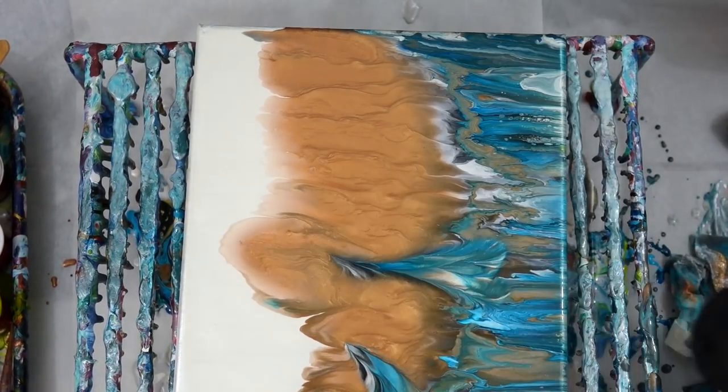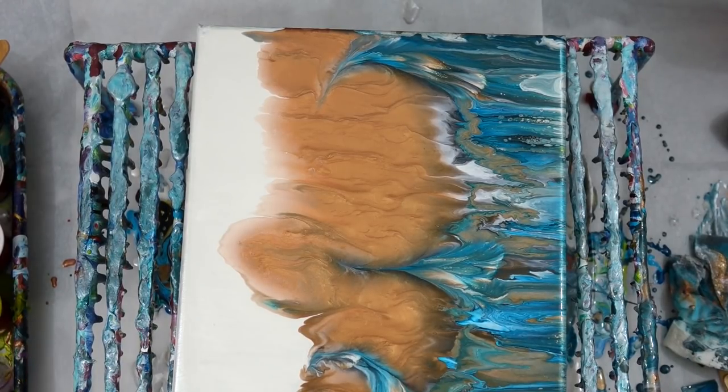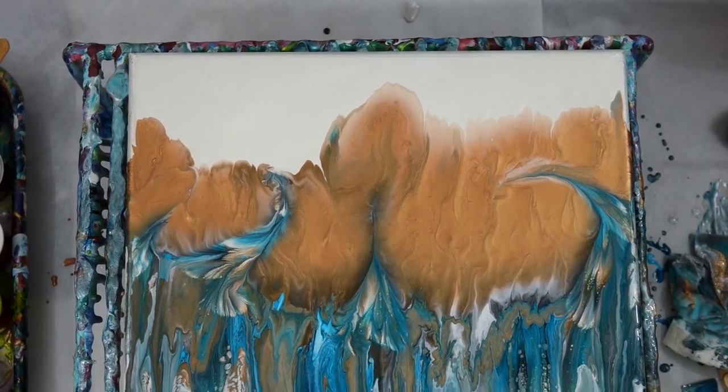So I did some balloon rolls on there and at first I was like, oh that's going to be good — but just like the other painting, when I went back after a time the paint was just losing all of its definition for the balloon rolls.